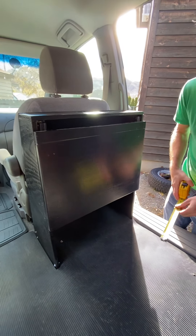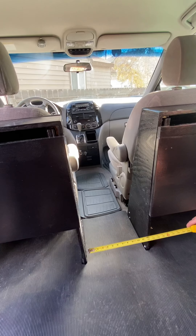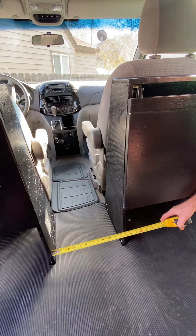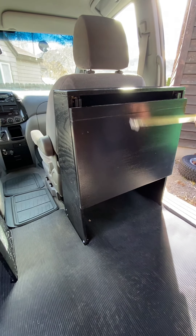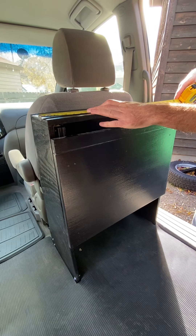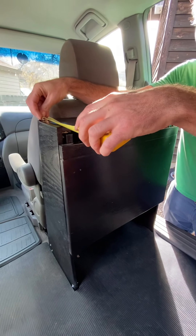The cabinet fits a Coleman cooler right between the two cabinets, and there is 12 and a half inches between them. They are exactly 22 inches wide and the top of it is 5 inches wide.